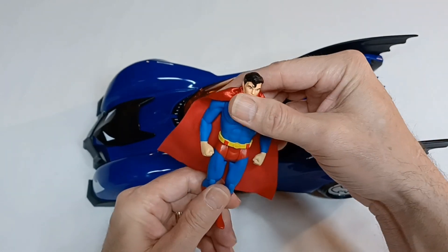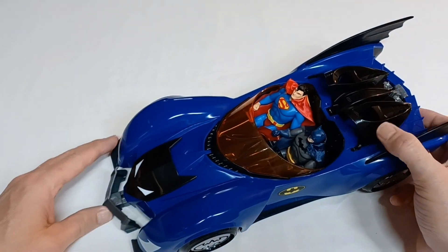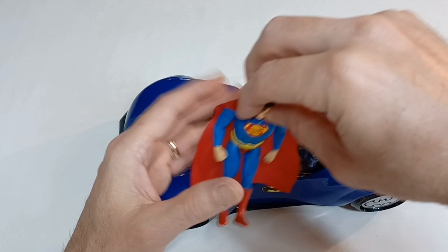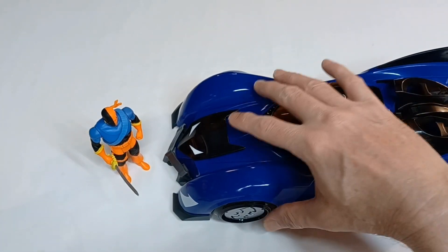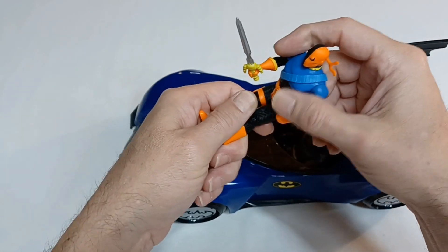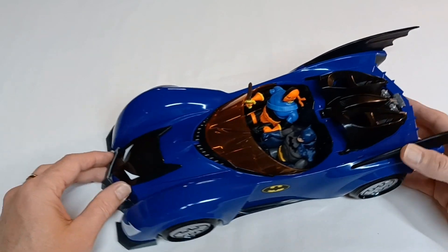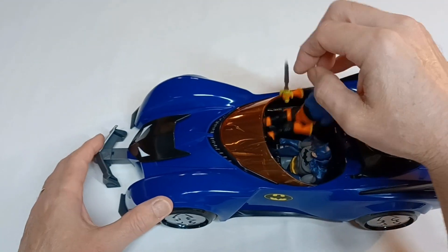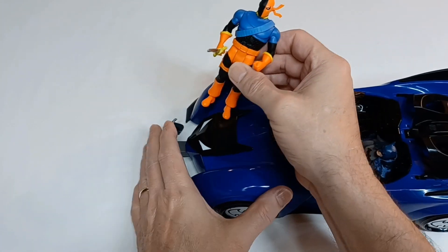Superman decided he wanted to give it a shot as well. Batman reminds him to tuck his cape in and quit setting off the battering ram. Superman fits in there pretty good. Now let's see if the battering ram works on Deathstroke — took him down! Since there's no jail cell in the Batmobile, he'll just have to carry him to jail. Every time a new character gets in, they seem to always set off the battering ram.